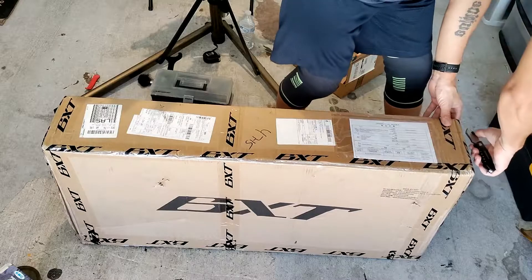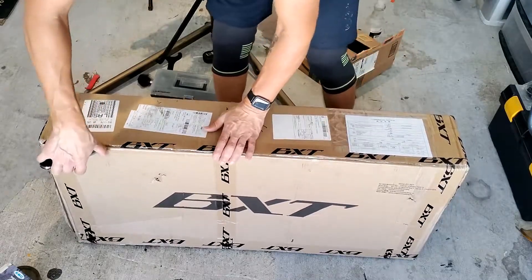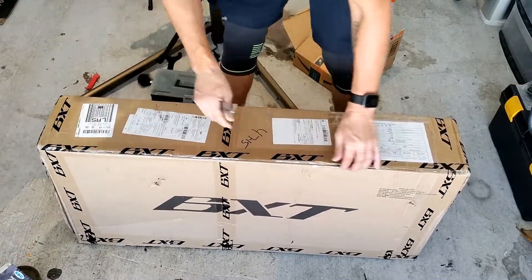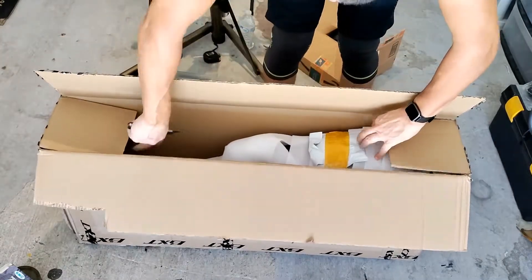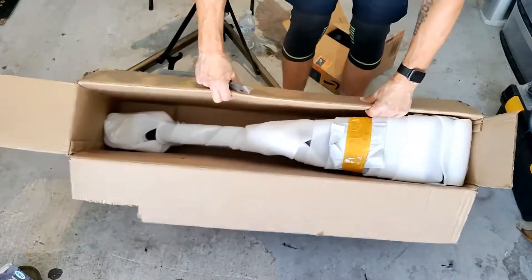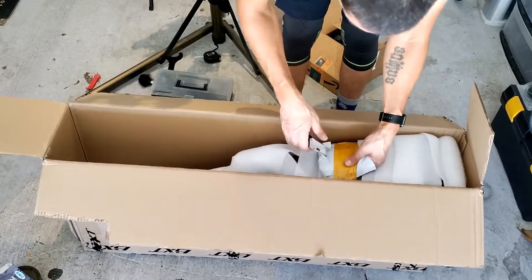As I stated in the opening, we paid the expedited shipping, which is air freight, to avoid the container ship backlog in California. So I was quite surprised to see this sitting on my doorstep. It's wrapped in its usual foam wrapping from China that's going to take longer to take off than building the bike. This looks like a box of bits.